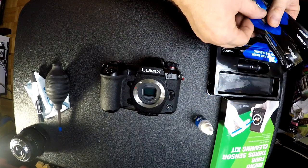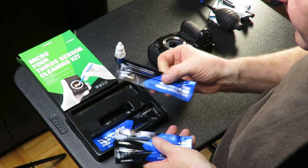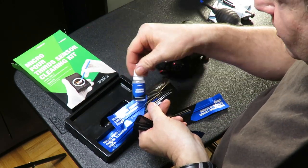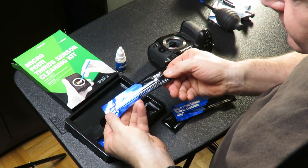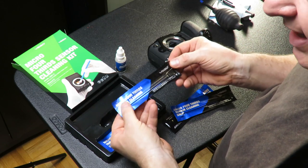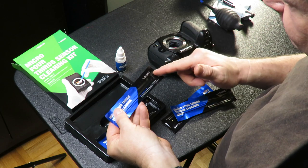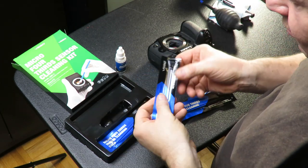VSGO recommends a three-step process: first a dry cleaning, then a second cleaning with the solution on the applicator, and thirdly another dry cleaning. I've watched some videos on YouTube where people only do the wet application and skip the rest, but we'll follow the instructions and go from there.